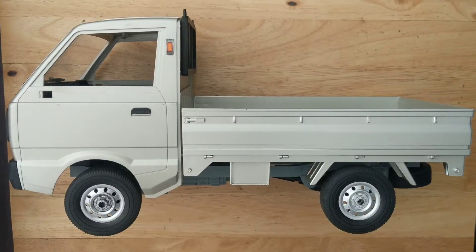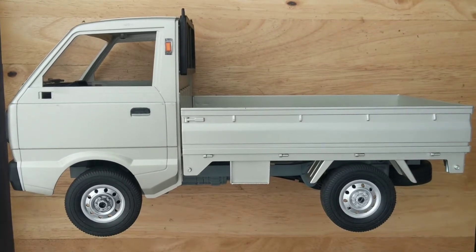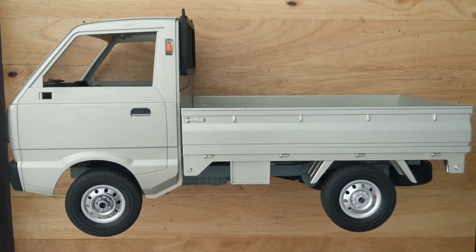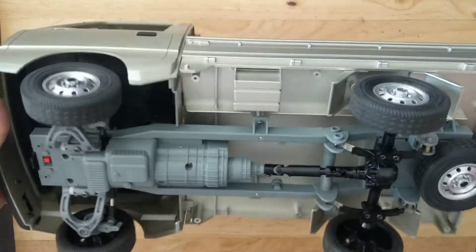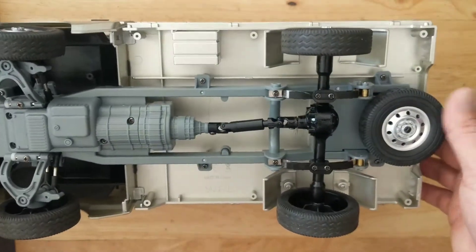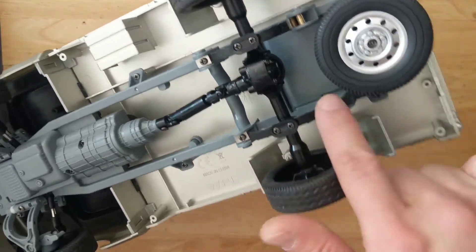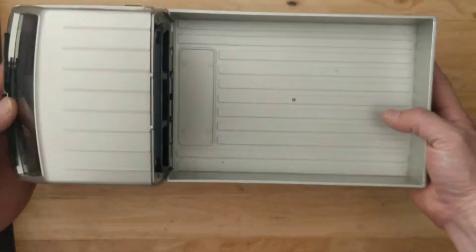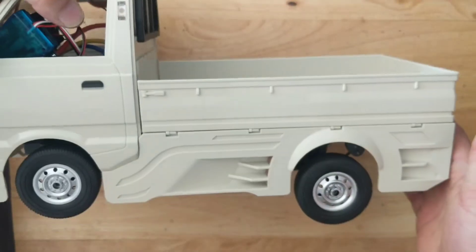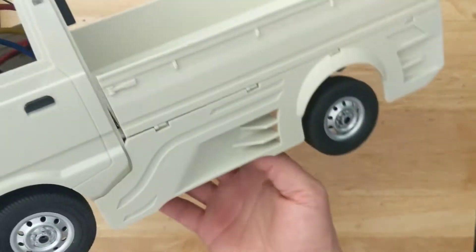Hey everyone, thanks for checking out my videos. Today's video is going to be on the WPL D12 work truck and the mods I made to mine. This is a stock version of the truck with, I believe, a 260 motor, just rear wheel drive, with the spare rear tire on the bottom on the battery tray. And this right here is my upgraded street version with the body kit.